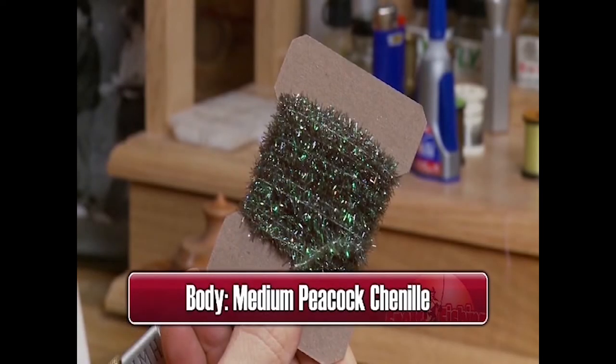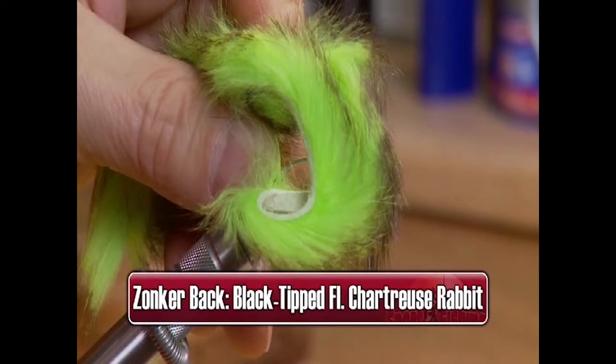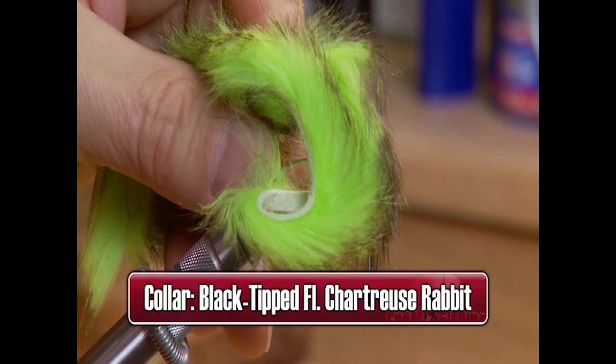We'll also need some medium peacock chenille for the body, some fluorescent chartreuse with black-tipped rabbit strip for the zonker back, and some fluorescent chartreuse with black-tipped rabbit strip for the collar.